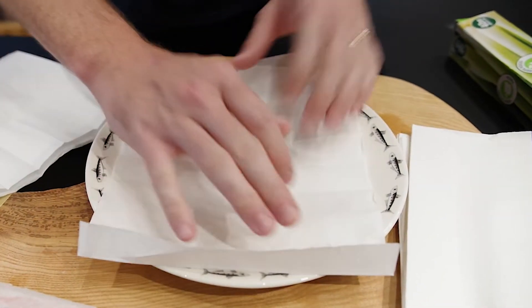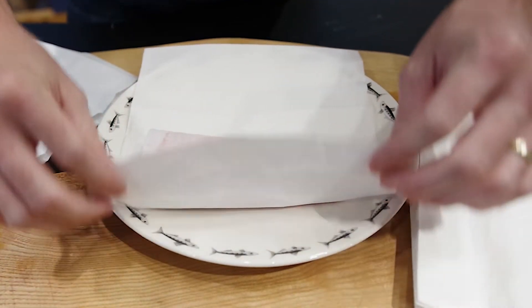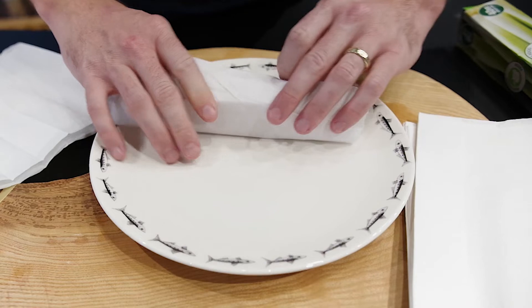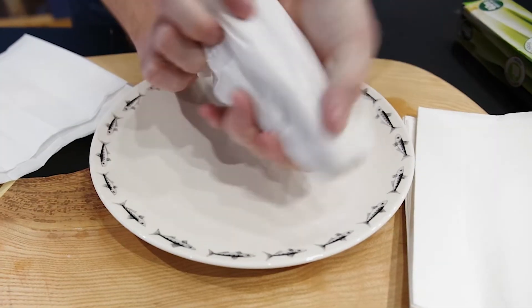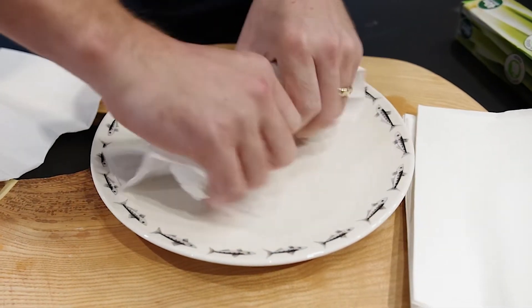So here's what we're going to do. Wrap the sushi grade fish in some paper towel. We can do this with tuna or salmon, mackerel or whatever really. So we're just going to wrap it up so it's nice and contained like that.